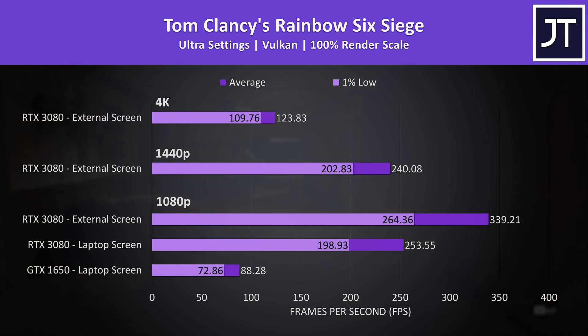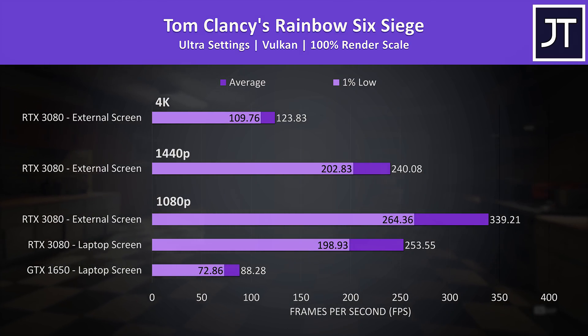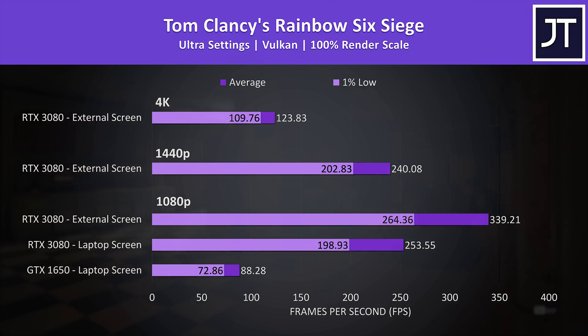Rainbow Six Siege was tested with the game's benchmark using Vulkan. I was really interested to see how the 1% lows with the eGPU did here, because the last few times I tested this game with a Thunderbolt-based eGPU resulted in extremely poor 1% low performance — however that was not the case here. I can only assume the difference is down to the direct PCIe connection. Like CS:GO, there are above-average gains by using an external monitor due to the high frame rates, but 250 FPS on the laptop screen at 1080p is still excellent.